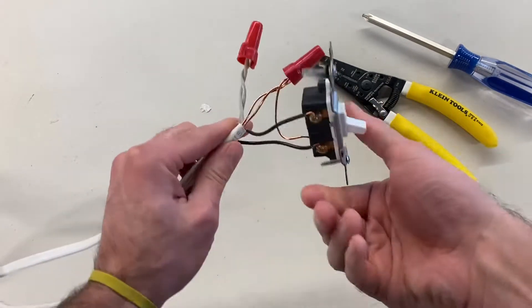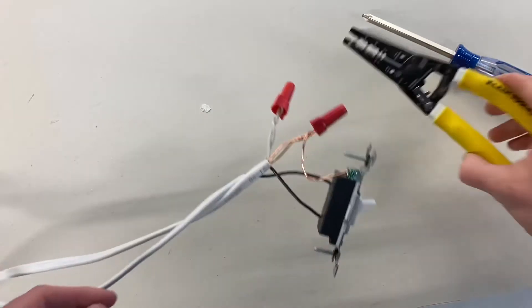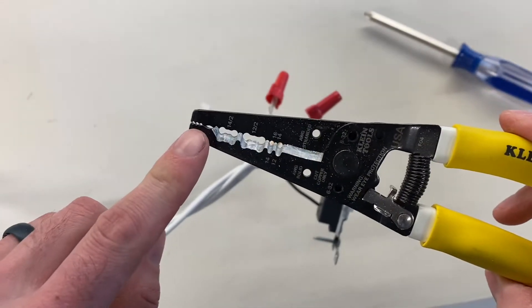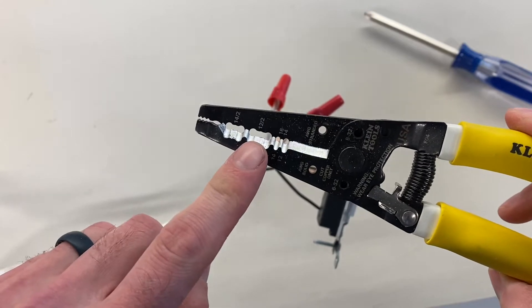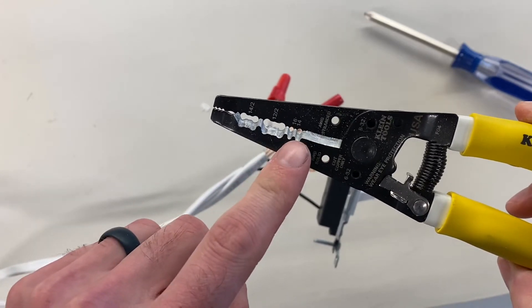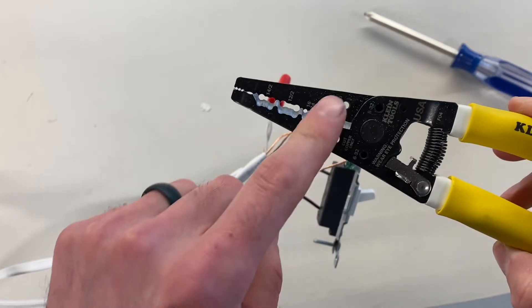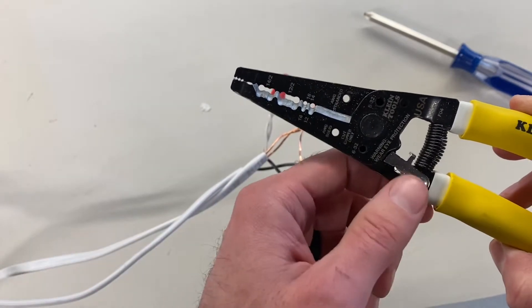We're using 14-2 non-metallic cable and a pair of wire strippers. The wire strippers have an end to twist, two notches where you go ahead and cut the sheathing, two ends where you can strip the wire, and then two holes where you go ahead and curl the wire.